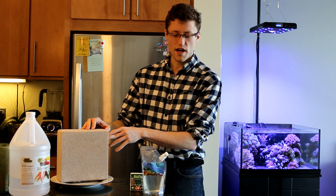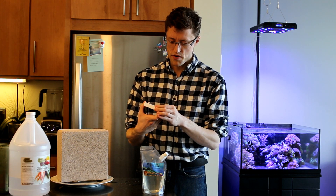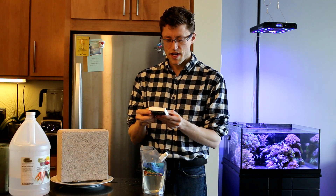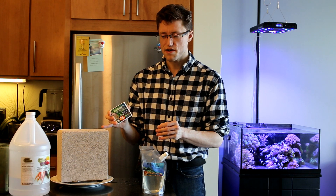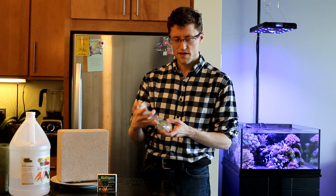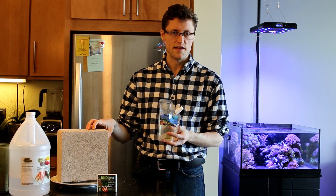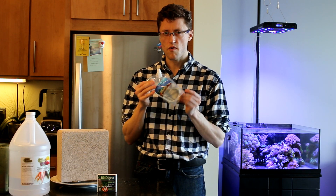I'm going to be seeding this block with some live bacterial culture. This is the Prodibio BioDigest — a live bacterial strain made up of several nitrifying and denitrifying bacteria that's going to kick start this media. I'm also going to be using the Reefn pods. These are Tisbee copepods and they're small enough that they will be able to live directly inside of this block, giving me some of the benefits of having a refugium-type environment for copepods.